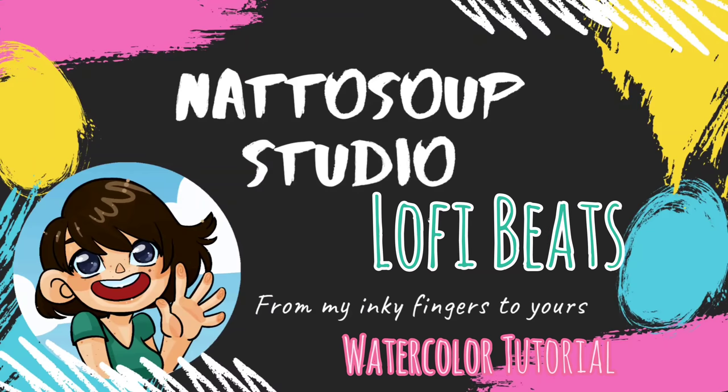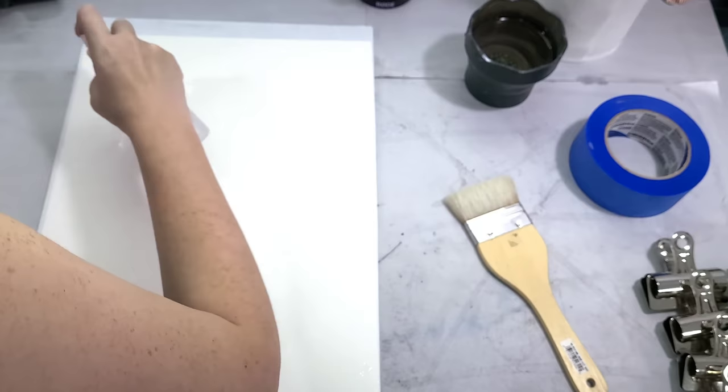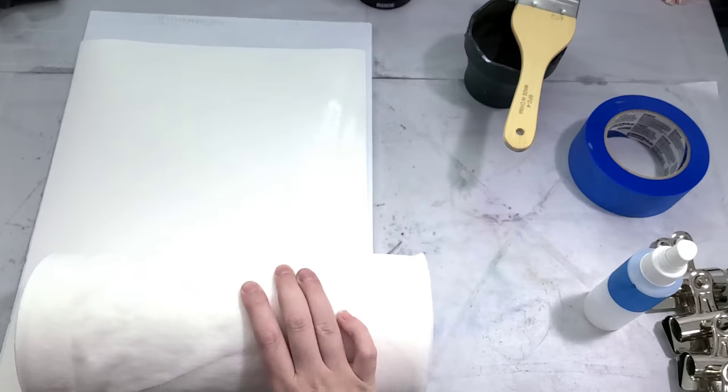I'm starting with my sketch already penciled onto my Canson Moulin du Roy watercolor paper. I'm using a cold press watercolor paper and the art was penciled using an HB mechanical pencil - just hard enough that it won't smudge but it'll still be visible while I'm painting. The original sketch was done digitally using Photoshop and I've shared the process in my shorts as well as over on my TikTok if you guys are curious.